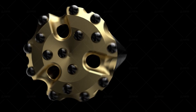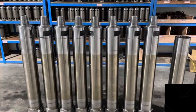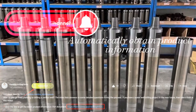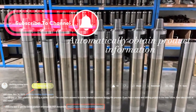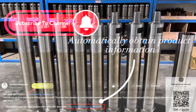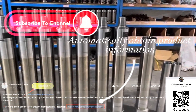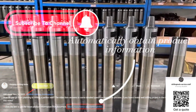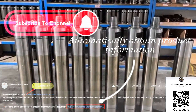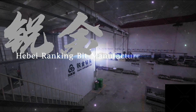Thank you for watching this episode. If you have any questions about the correct usage of DTH hammers or would like to learn more, feel free to click the homepage link in the video description. You can connect with us in real-time via WhatsApp or fill out a simple contact form. By clicking the link, you can also receive free product information and the latest quotations. We look forward to interacting with you and providing more customized solutions.